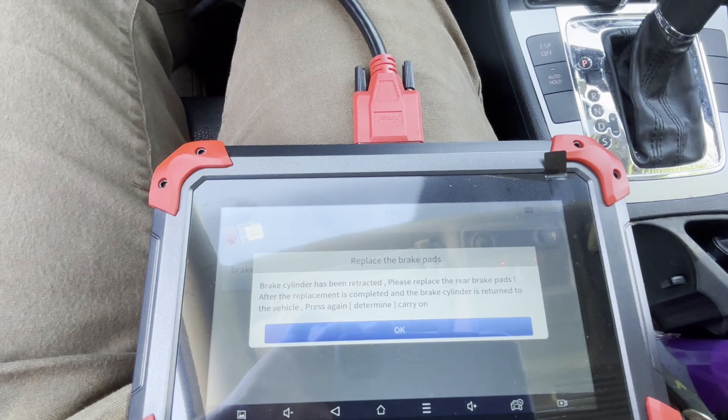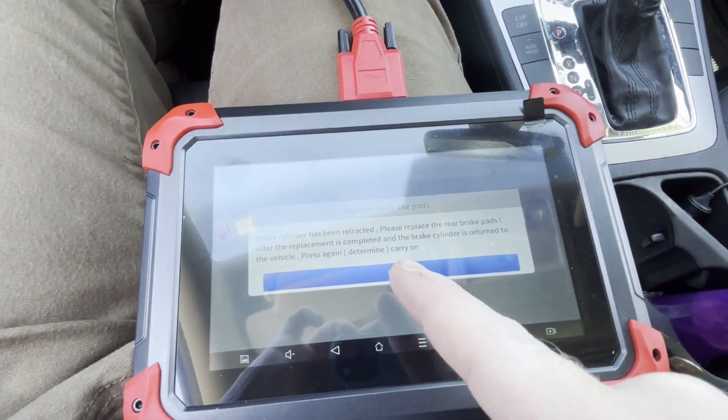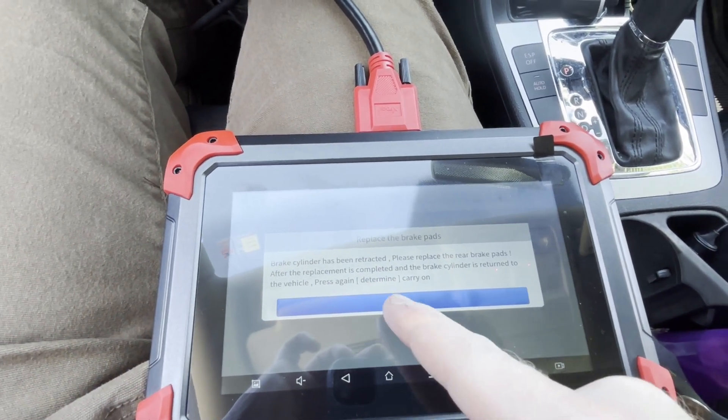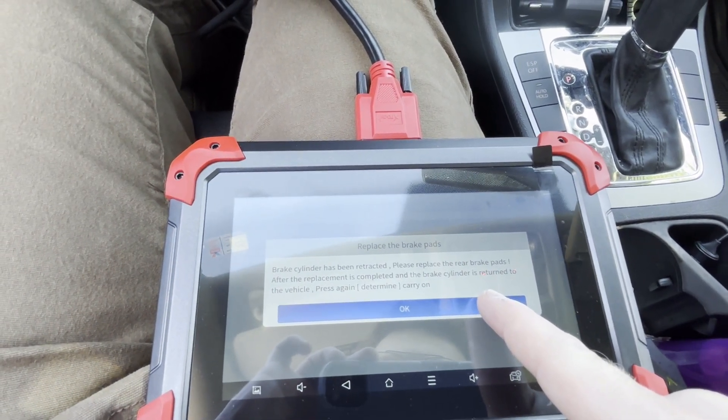Once you're done, you would just come back here. I recently did an update and I think it might have messed something up — it's supposed to say 'press the OK button again.' So you just click that once you're done, come back, and click OK.